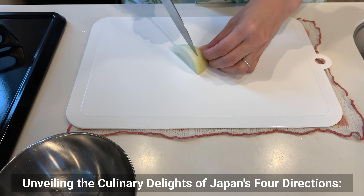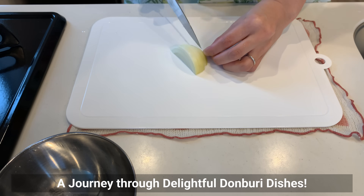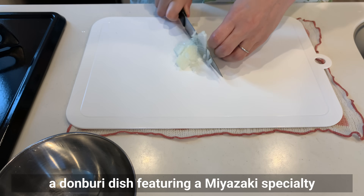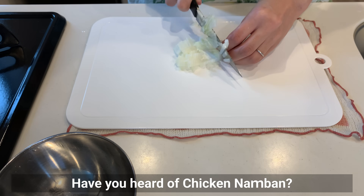Unveiling the culinary delights of Japan's four directions — a journey through delightful donburi dishes. First up, a bowl from the south: Chicken Namban Bowl, a donburi dish featuring a Miyazaki specialty.